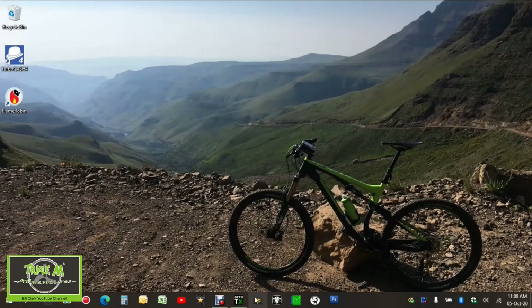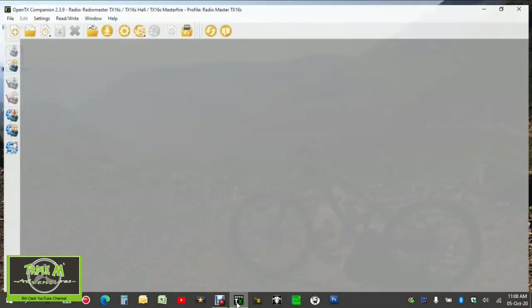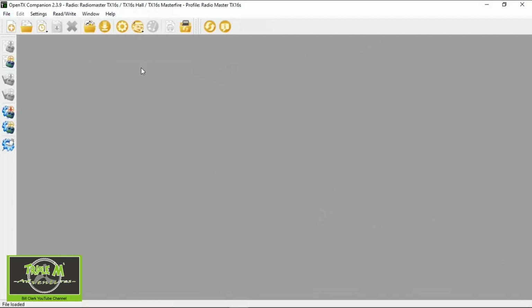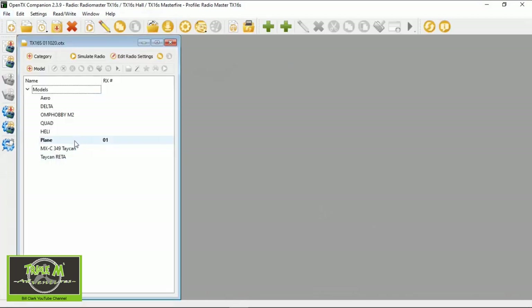First thing we need to do is open up Companion. Let's go to Companion and then we're going to open our recent backup and we're going to open our plane.